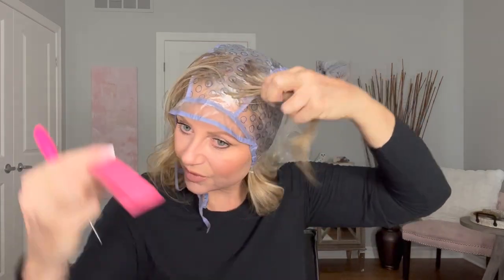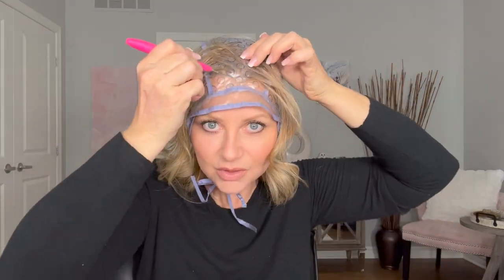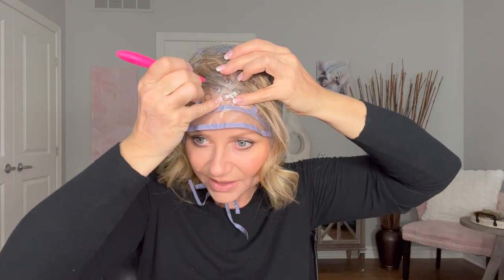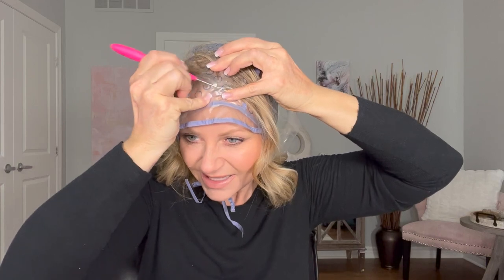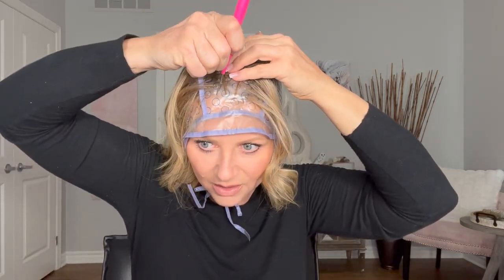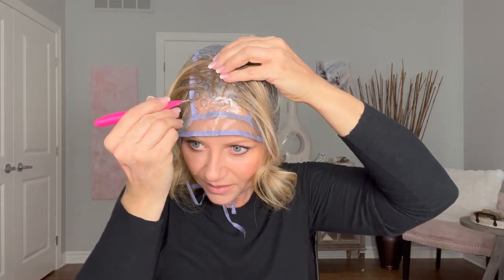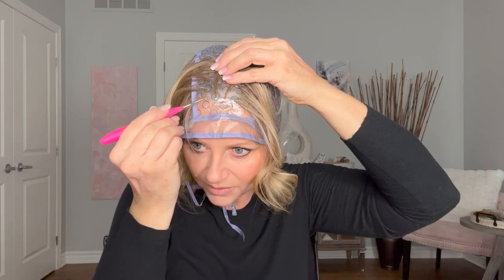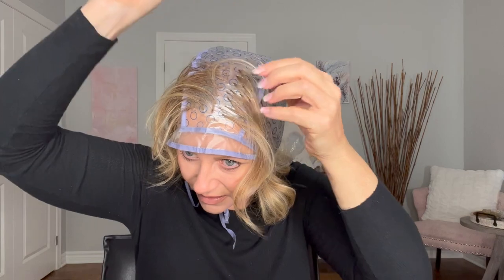I can feel more hair pulling through, which is great — that's what you want to feel. This hole is too low to grab anything but I know I want some brightness here, so I'll actually poke a hole through myself. There you go — a bright piece right at the front. This piece here too, I want that brighter. I'm going to go in at a different angle to grab some more hair. Because this is my part, it's really important to me that it's nice and bright.